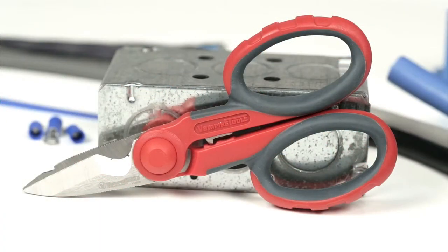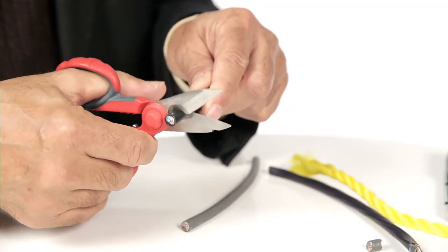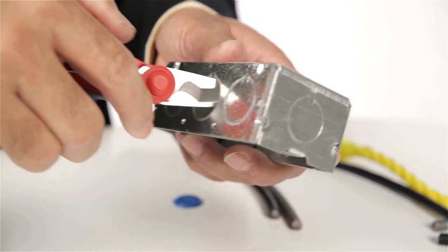Today we are going to talk about the all-in-one e-shears, the sharpest multi-purpose electrician shears one can find. These scissors are specially designed for cutting electrical wire, and the outer edges have a file and a notch to smooth out rough edges of electrical boxes.